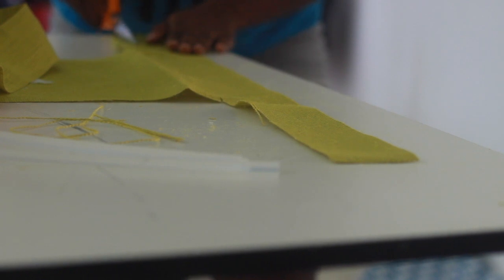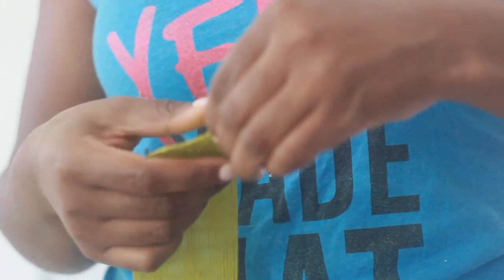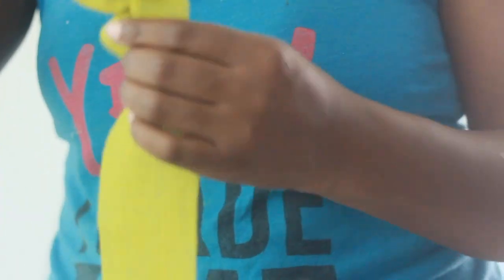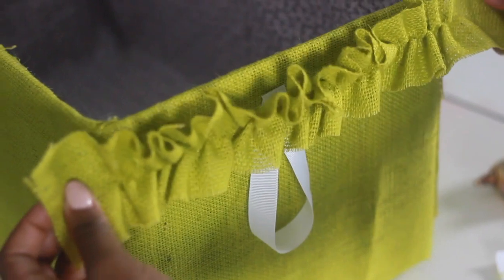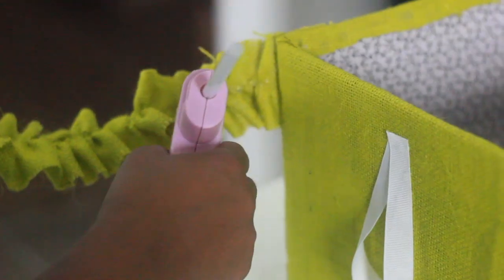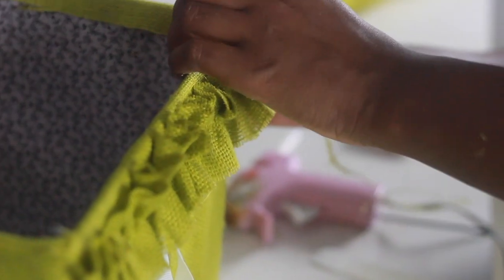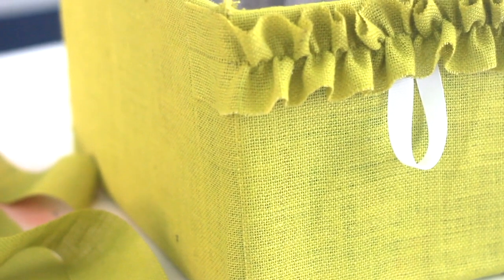Now here's how to make the little decorative ribbon ruffle. Take a fabric with a weaving pattern, find the middle thread, and pull it — but don't pull it all the way to the end or it will come out. Work it slowly all the way down, and don't yank it or it won't ruffle. Then I measured it to my box, hot glued the edges and the center, and placed it right in the middle where I pulled the thread. And you have a recycled diaper box turned into fabulous nursery storage!